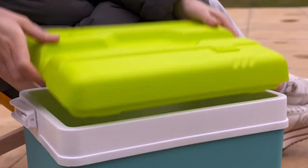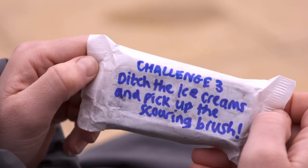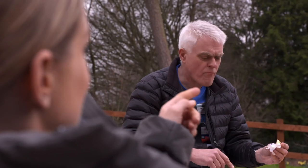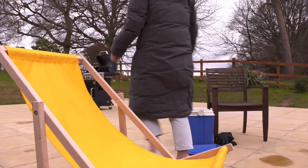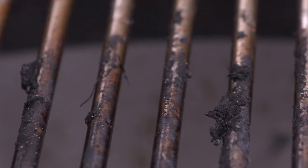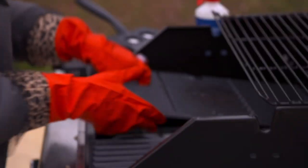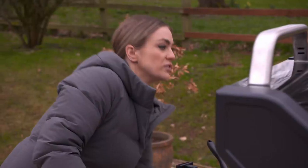A choc ice reveals the next challenge: cleaning. The producers have given us a strict five-minute time limit — the grill that gleams the most afterwards wins. John needs to clear out the charcoal first, which blows out the sides, though the Weber has a handy one-touch system that opens holes in the bottom for the spent charcoal to drop through.